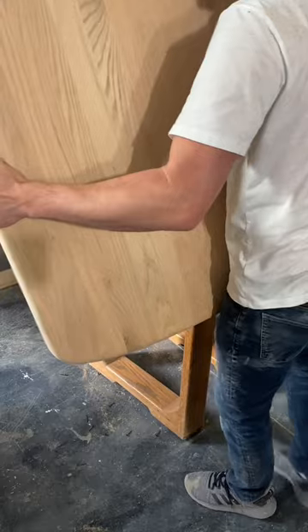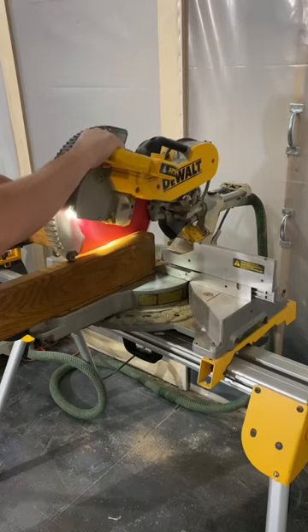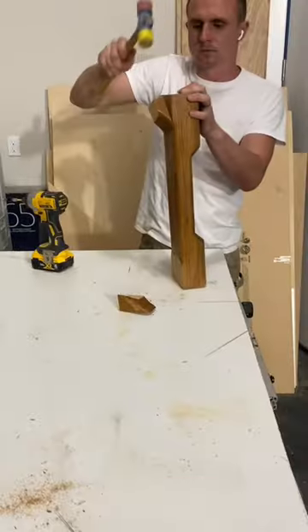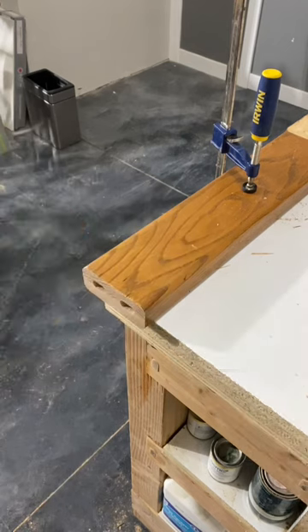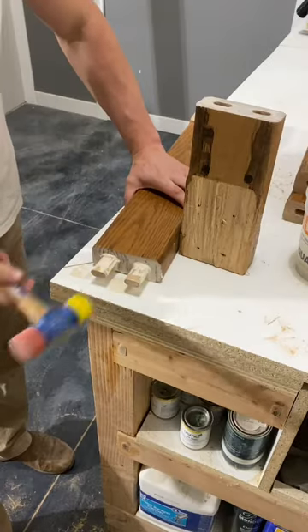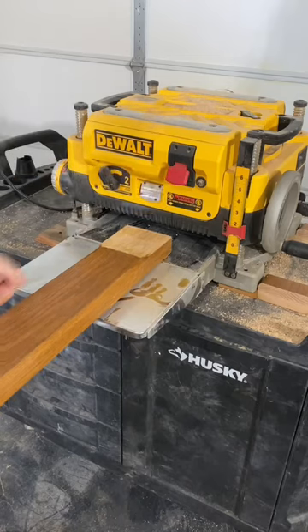When it came to the table legs, I was being torn in two different directions. I really liked how the original legs looked, but only when the table was in its extended form. In its smaller form, the legs just seemed way too close to one another. So I decided to complicate this makeover by removing the legs and changing them completely.